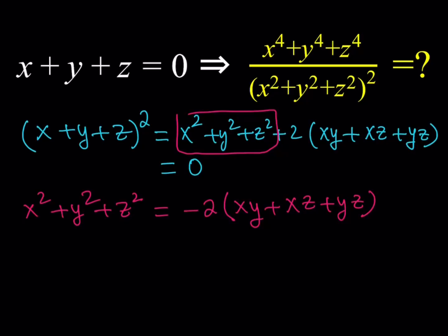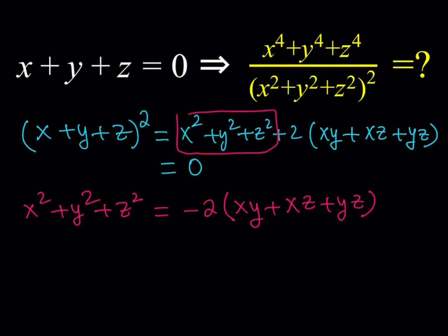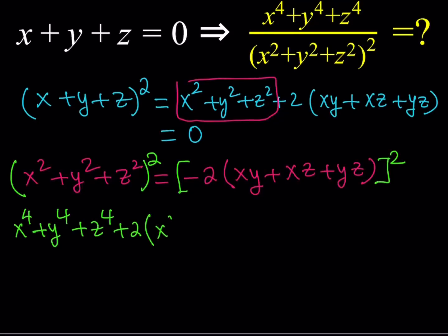Now here's what's going to make it more fun — we're going to square this again. The reason is we need x to the fourth plus y to the fourth plus z to the fourth, so it makes sense to square both sides to get the fourth power. Be careful when squaring — you'll use the same formula one more time, but this time each term is x squared, y squared, z squared instead of x, y, z. So on the left you get x to the fourth plus y to the fourth plus z to the fourth, plus two times the two-way products: x squared y squared, x squared z squared, and y squared z squared.